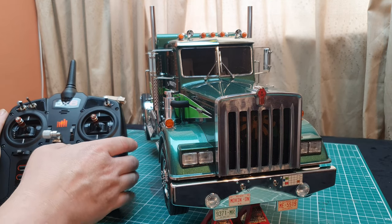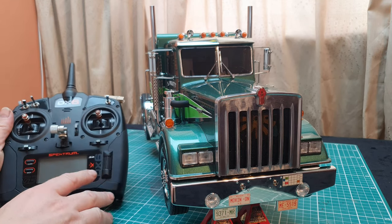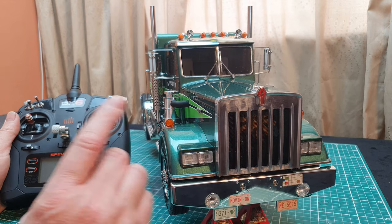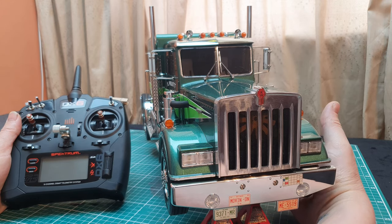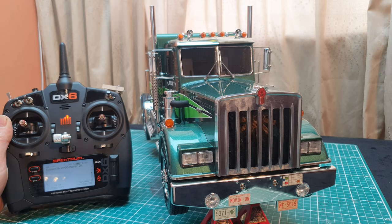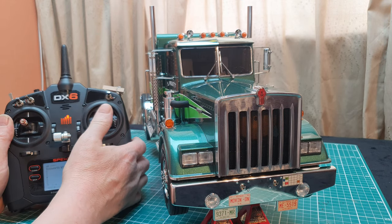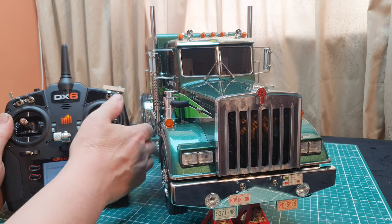Switch the model off first then your radio, because on other radios you might not have fail safe set. If I switch this model on — because it's a Spectrum radio — I know that if I power this up it's not going to have a signal, so it's not going to initiate the MFC until I establish a signal. And it is just a case of enjoying your trucks.